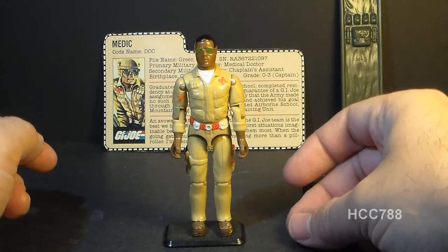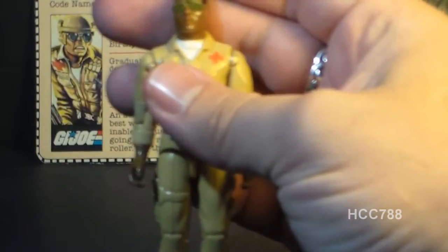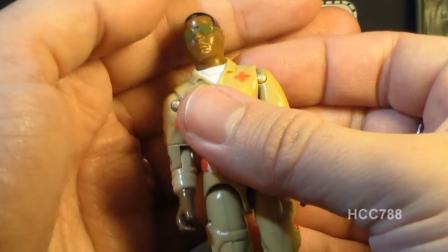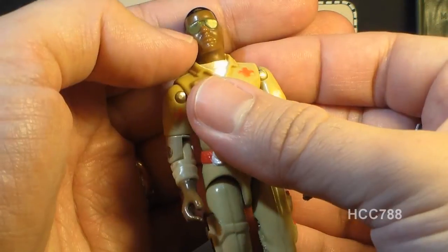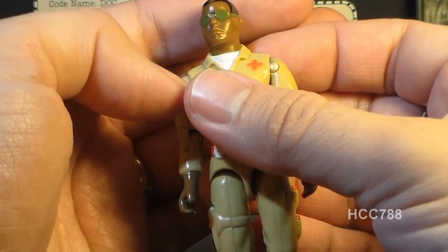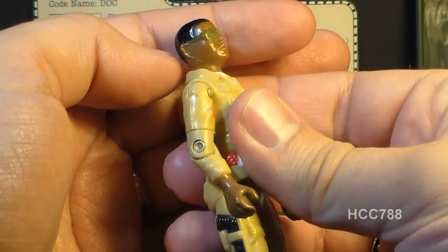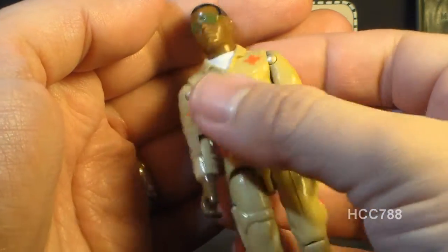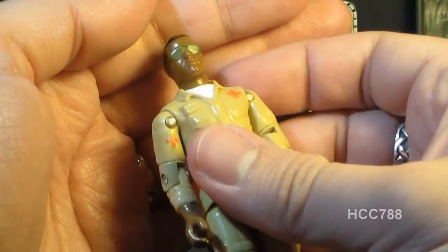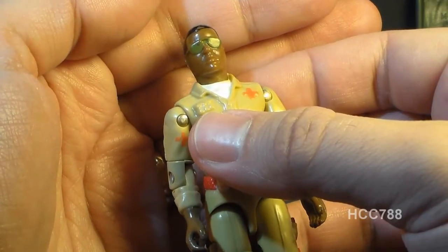Let's take a look at the sculpt, design, and color of Doc, starting with his head. As you can see, he's African-American. He has a pretty plain face and a neutral expression, which was typical of G.I. Joe figures at that time. I actually kind of prefer that — when they got into expressive faces, not all of those turned out well. He does have really nice green sunglasses, which I always kind of dug.